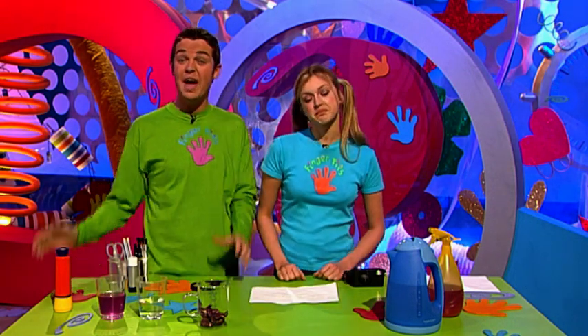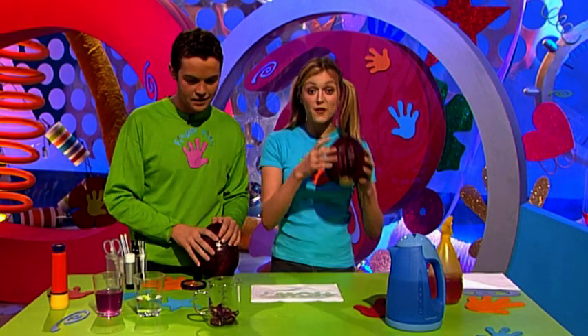Invisible ink is a pretty standard trick for any spy, but if you're a spy you need to be able to read it. The question is: how do you read it? What high-tech, state-of-the-art, highly sophisticated spying tool could you use? Red cabbage! It sounds crazy, but from red cabbage you can make red cabbage water.